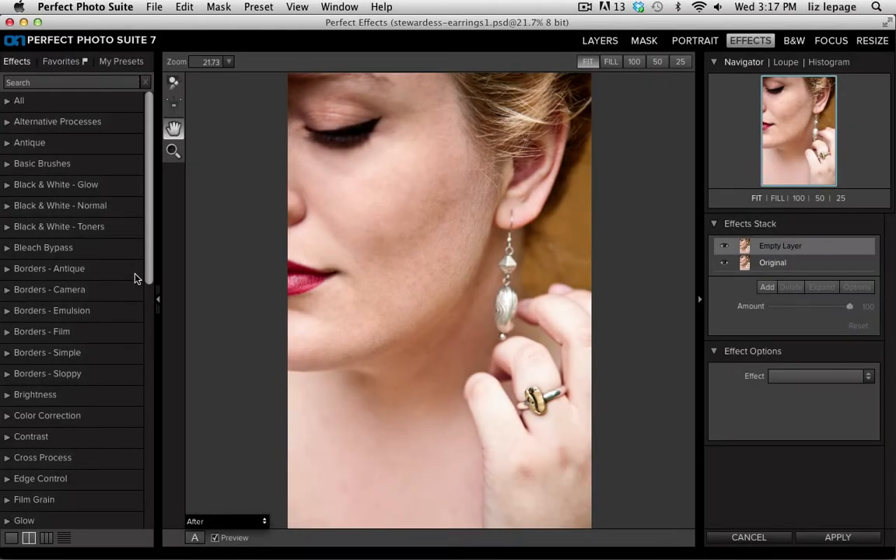With the popularity of Instagram and Hipstamatic, vintage-inspired filters are everywhere these days. In this first video I'll show you how to recreate your own retro style filters.